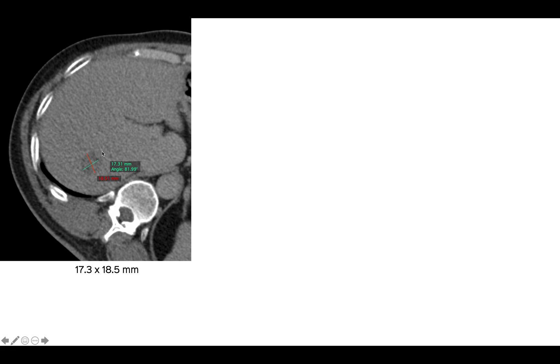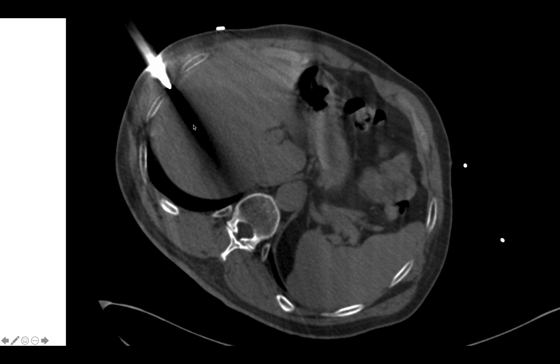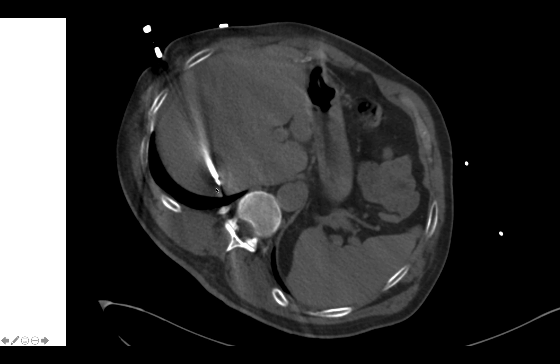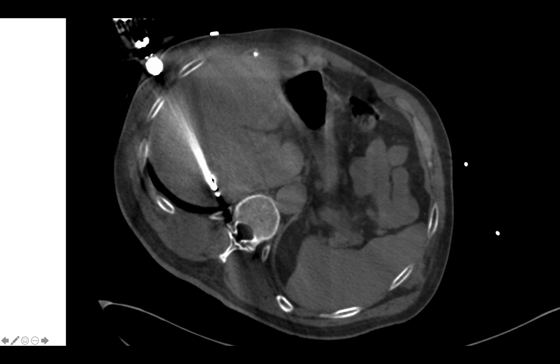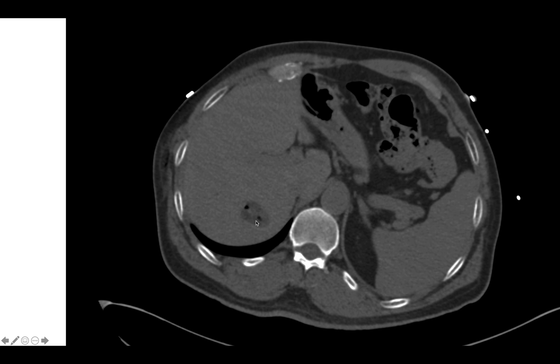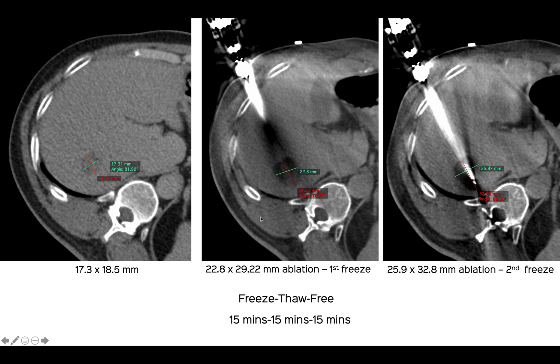So this was the lesion. The size was 17.3 by 18.5 mm, and so that's the introducer going in. Then through the introducer we put the electrode at the distal edge of the lesion. The idea was to get at least a 5-millimeter margin, and we can see the ice ball forming here, which is the great thing with cryo because you can see exactly what is happening, unlike RFA where we're just estimating based on prior experience and expertise. So then we did a thaw and then another 15-minute freeze, and that was the final ice ball just before we removed the cryo probe and then the introducer. This is about 10 minutes after the last freeze, where we can see the ice ball itself is shrinking, and that's the little air left in from the ablation.